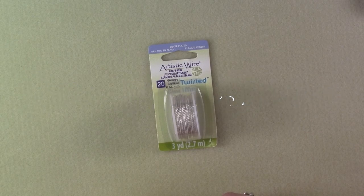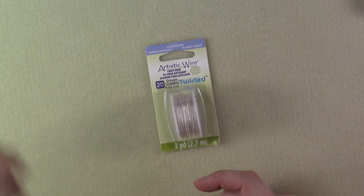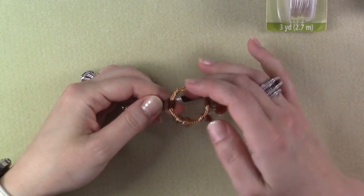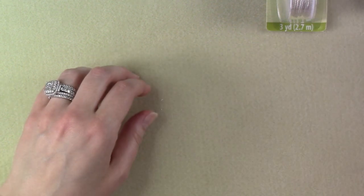Hi guys. Today's project features 20 gauge twisted artistic wire. I'm using the silver plated — you could use any color that you wanted to, or whatever you have on hand. We're going to make a cute little bracelet. We're going to make a twisted wire center for our bracelet, bundle that wire, and then use some faux suede lace for the length of our bracelet. So let's get started.